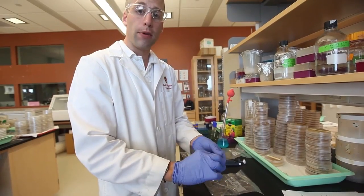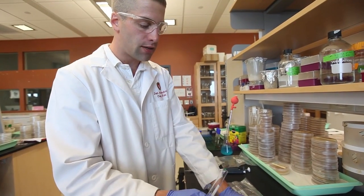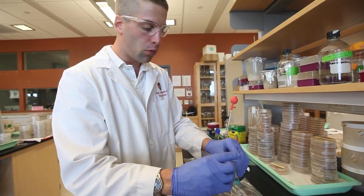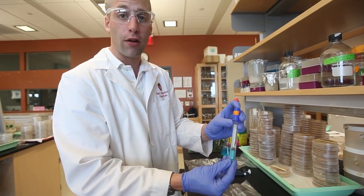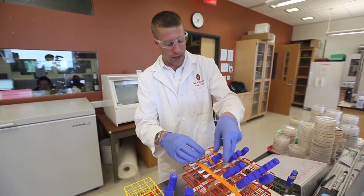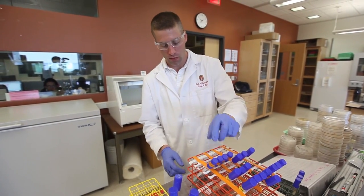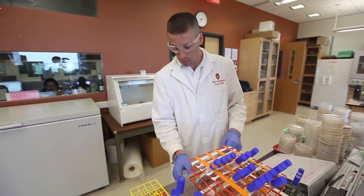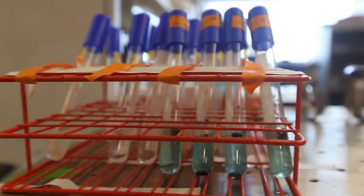Recap your test tube and add a label for what that sample is. You're going to want to repeat these same steps with the same sample so that you have two test tubes of each sample. In any good experiment, we want replicates in order to ensure that what we are observing for our results is consistent every time. Add your samples to a shaker one at a time, and turn on your shaker, adjusting the speed to one to two hundred revolutions per minute.